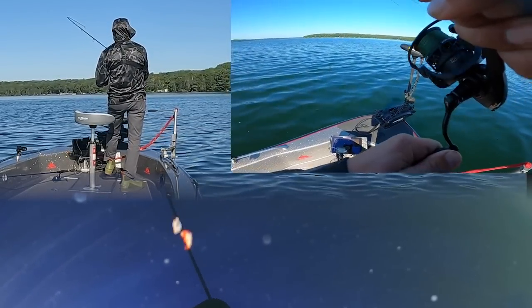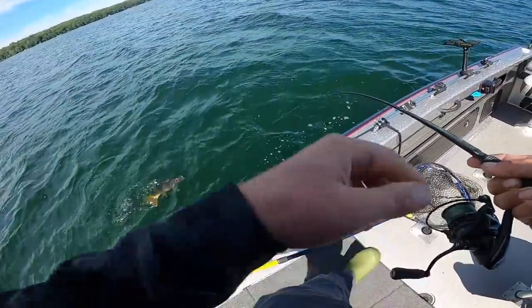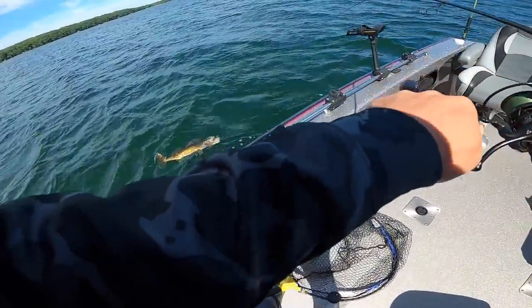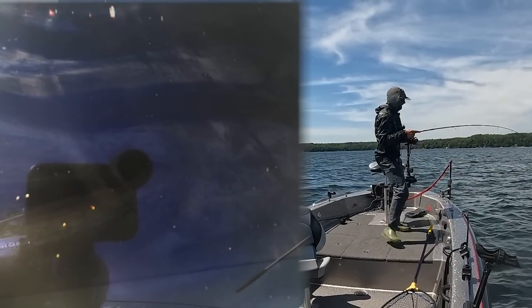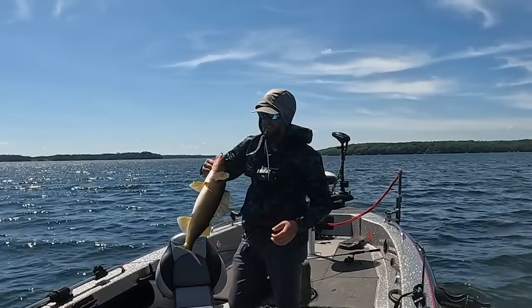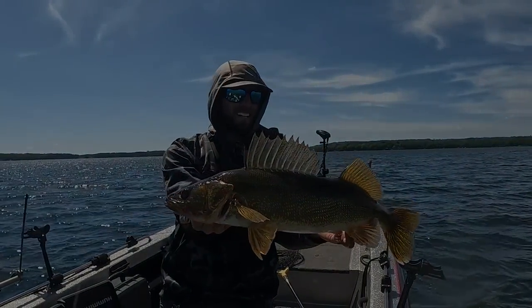Right there. Fish on. Look at the belly on that one, man. And to do it with a spinning rod — wow, is that fun, huh?